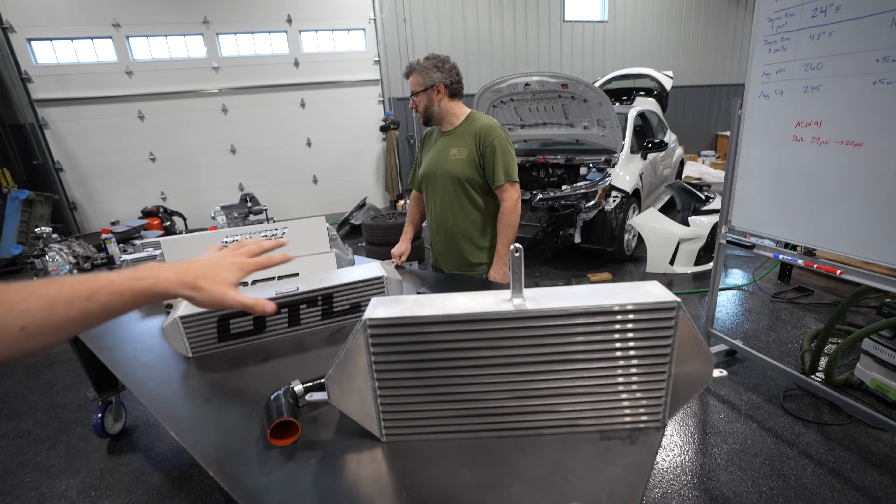That's all the intercooler information for today. I hope you guys enjoyed the video and found enough information to narrow down which intercooler you're going to get for your car. Please hit subscribe — we have a crazy surprise coming in the next video. If you have any questions on the brands, data, or anything from the whiteboard, leave them in the comments below. We'll see you in the next one.